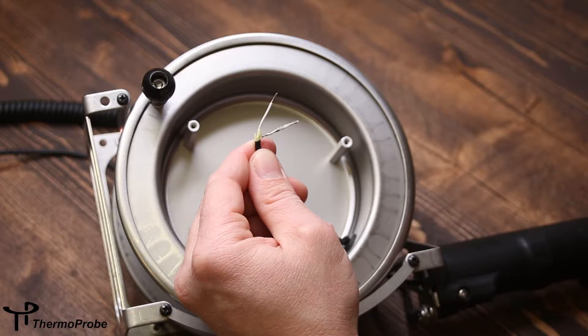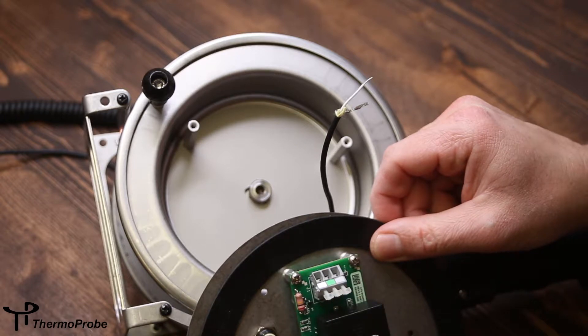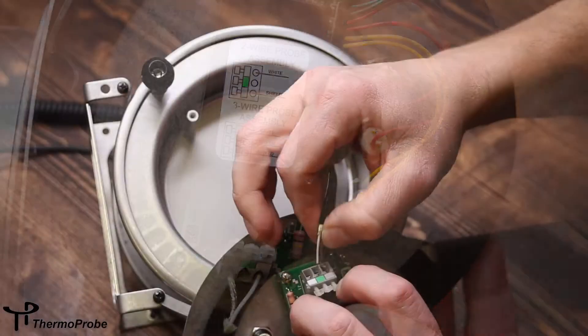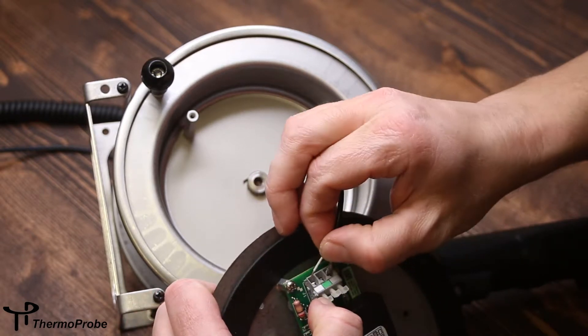Now we're ready to connect it to the circuit board. Put your circuit board back, and note your colored terminals and the wiring label. We need to connect the shield to the gray terminal on the spring connector, and the white wire goes to the white terminal.